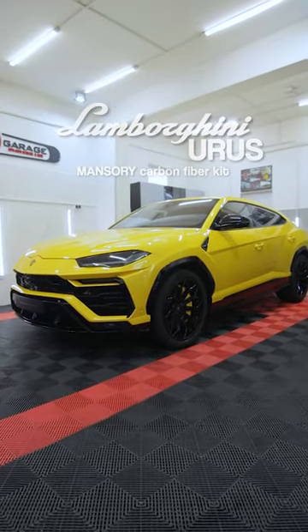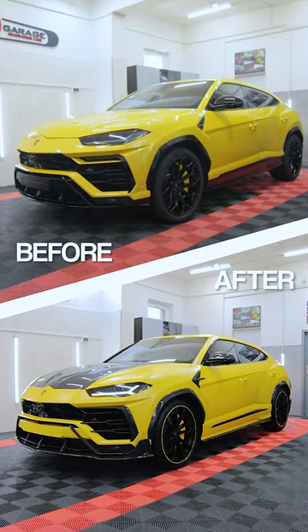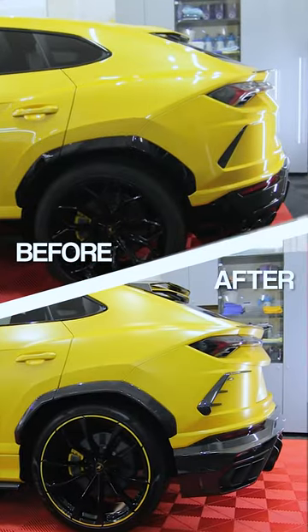Here are the details in detailing — this is a Lamborghini Urus that has been given to our team for a complete makeover.